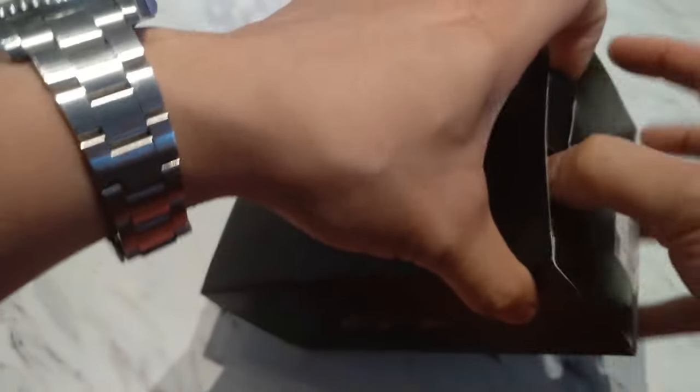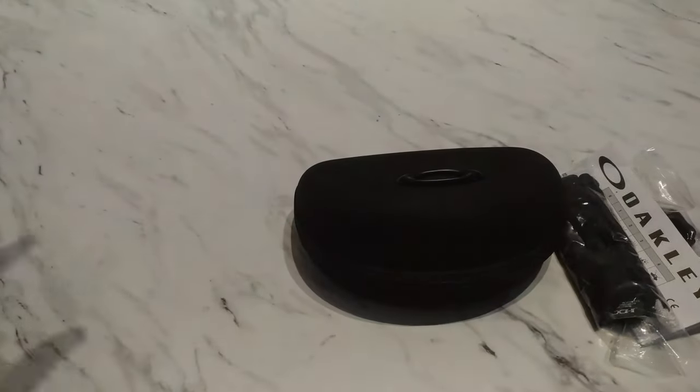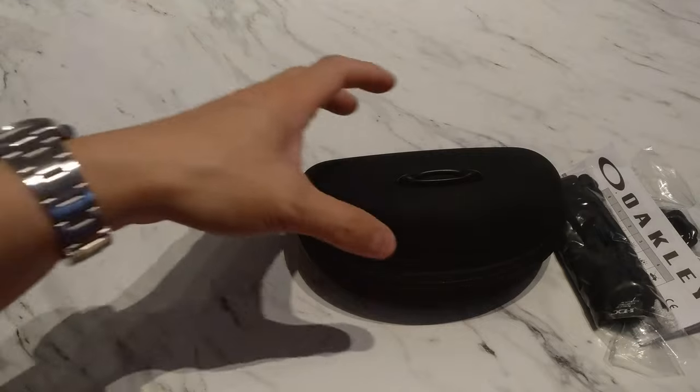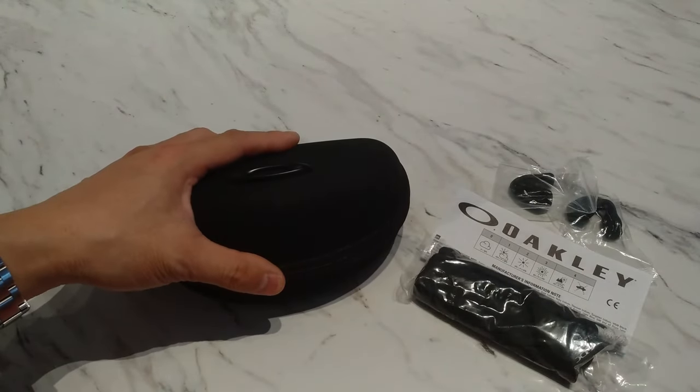The 24k version was introduced during the Tokyo Olympics this last summer. The gold ones have been sold out forever, but my fiance managed to get a pair of these black ones. All the other colors are still sold out, but I managed to get a pack of these.